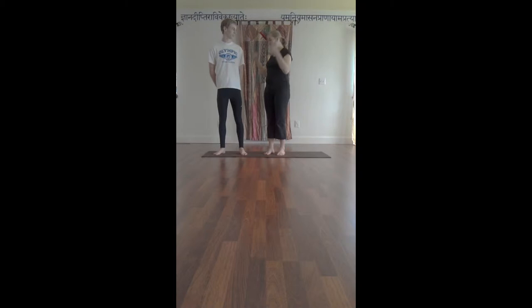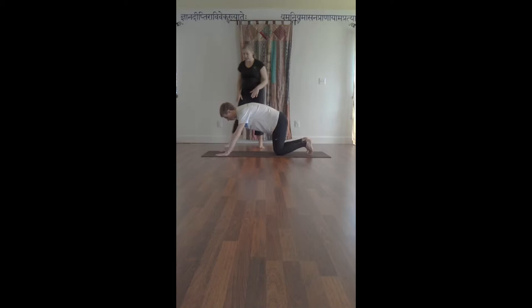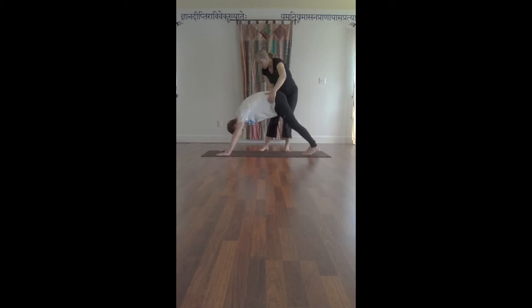it strengthens the arms, and it stretches the backs of the legs. You can start just by coming into a hands and knees position called table top. Then you want to start your alignment here. One of the first important things is to make sure that the arms are shoulder-width apart — Matthew's wrists are underneath his shoulders, which is great. Then he wants to get his fingers nice and wide, tuck his toes under, and push down so his knees come up and his legs are straight, and technically he's in Downward Dog.